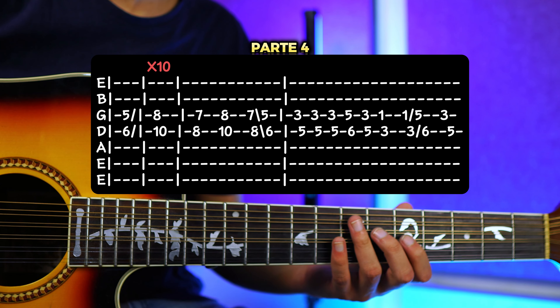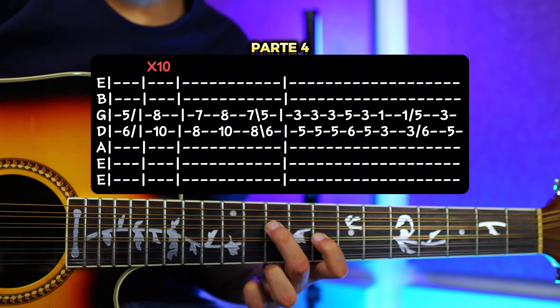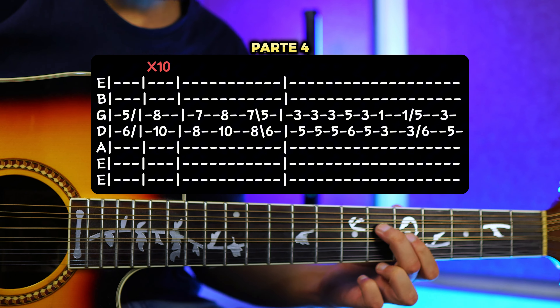Para la parte 4 nos vamos a ir a la tercera y cuarta cuerda, en el traste número 5 y traste número 6. Vamos a tocar una vez y vamos a resbalar hacia el traste número 8 y traste número 10. Entonces sería: 8 y 10, resbalamos.